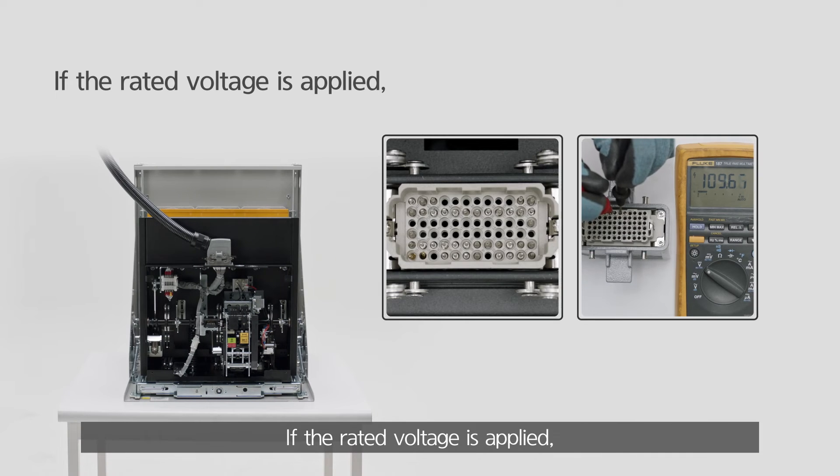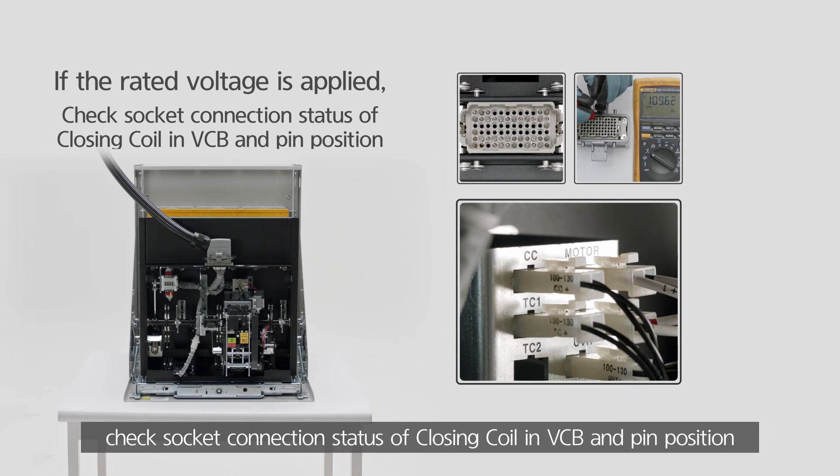If the rated voltage is applied, check the socket connection status of the closing coil in the VCB and pin position.